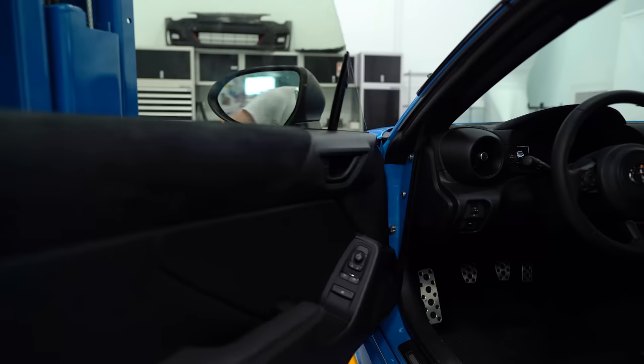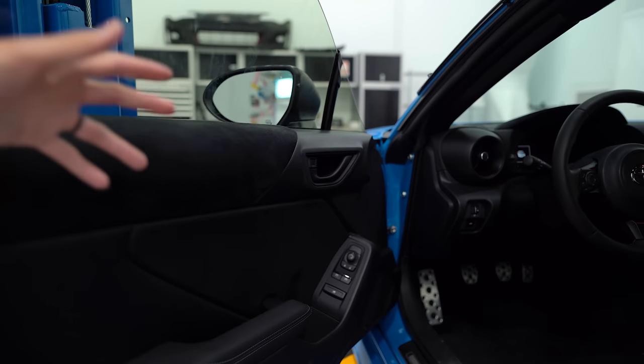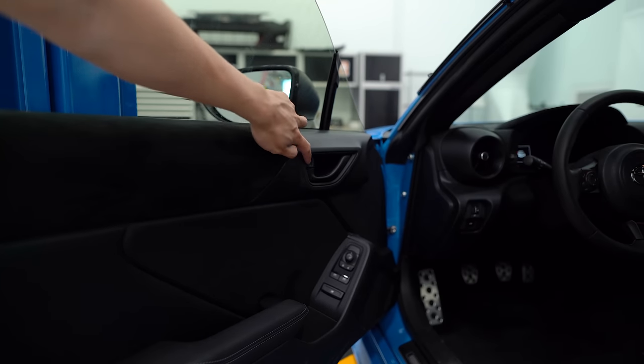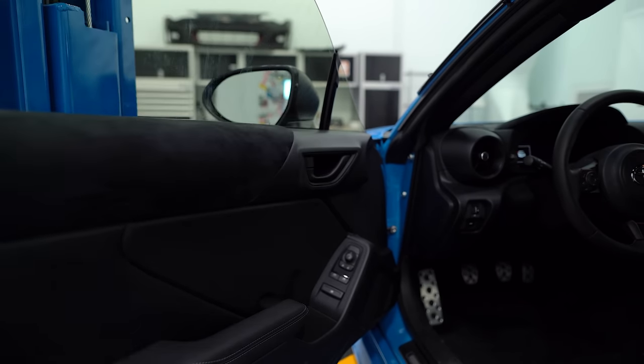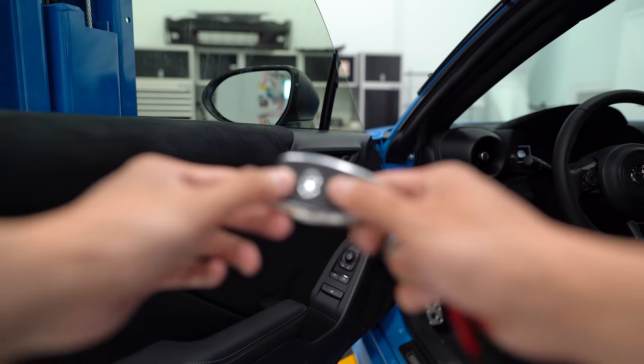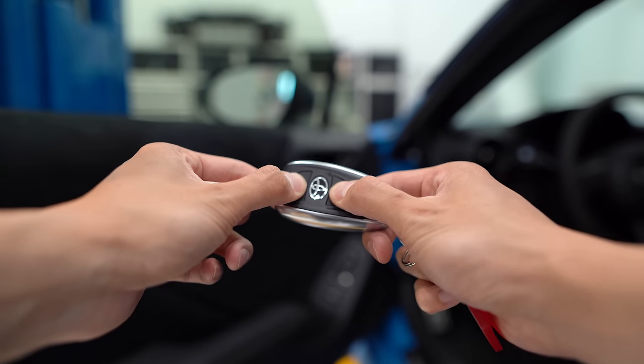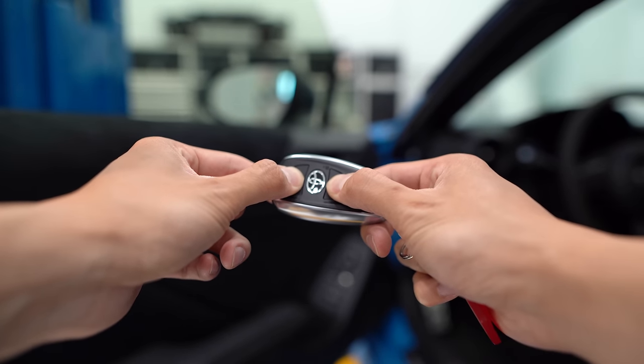If you want to turn off the smart key function — meaning you can't use the door handles to lock and unlock the car — you need to open the driver's side door, press the locking switch forward, then take the key fob and press and hold both the lock and trunk button for at least five seconds until you hear the car beep.